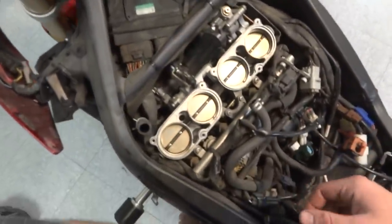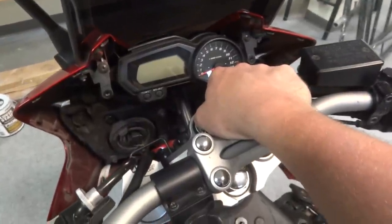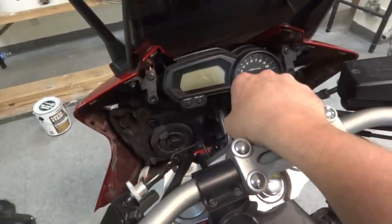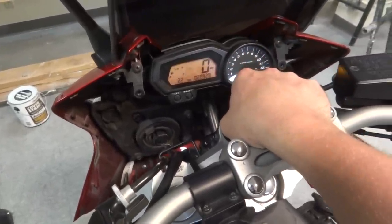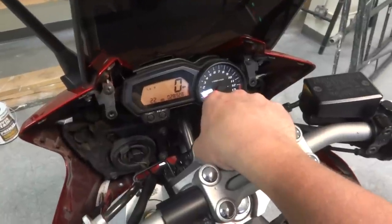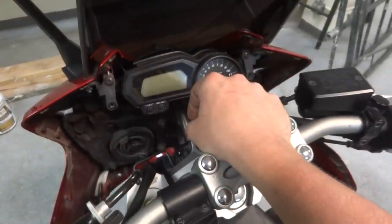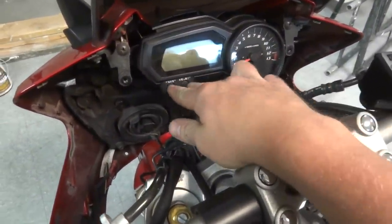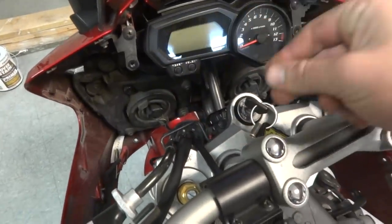But anyway, you can do this through the computer. So I turn it on, let it boot up, do its thing, turn it off, and then you're going to push both buttons — the reset and select — push and hold both of them, and then turn the key.